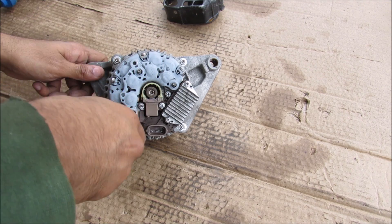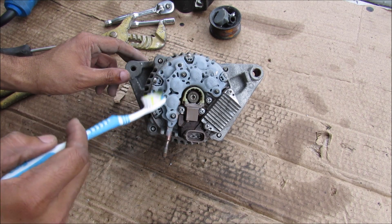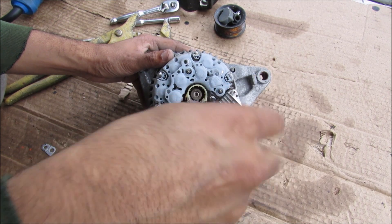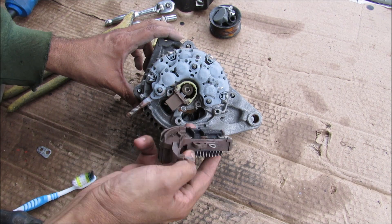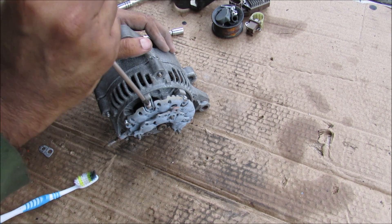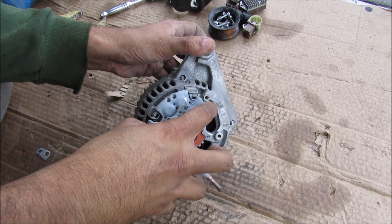I'm going to continue removing these 8mm bolts around the circumference. On the back of the alternator here we have the rectifier as well as the voltage regulator. I'm going to proceed by removing all these Phillips screws that hold the voltage regulator in, and then I can remove the voltage regulator as an assembly. And then we've got the brushes here that connect it to the rotor. Now in order to remove the rectifier I'm going to remove these Phillips screws that go around the circumference, and then I can remove the rectifier.